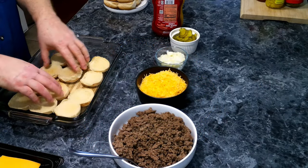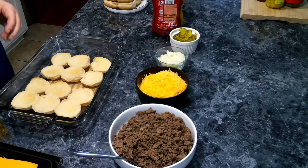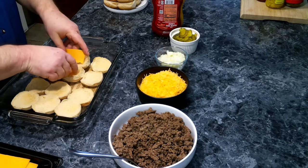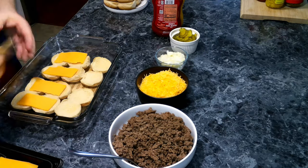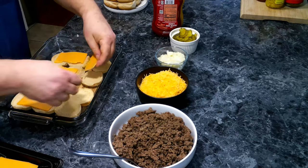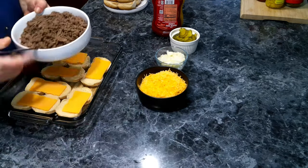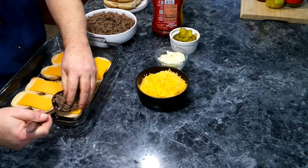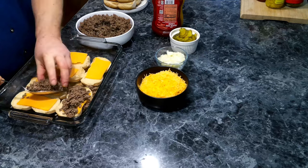We've put our slider bottoms into an oven-safe baking dish and I had them in the oven to toast them up. Now we're going to make sure all of our sliders have cheese on the bottom. Next, we are going to top these with our ground beef mixture — we'll try not to make too big of a mess, but we all know how that goes.